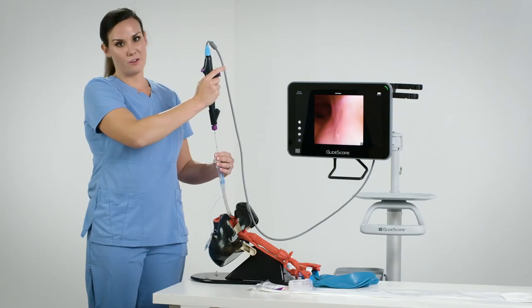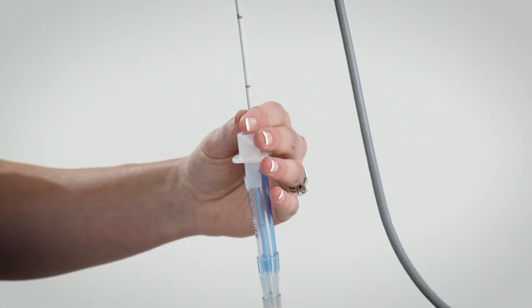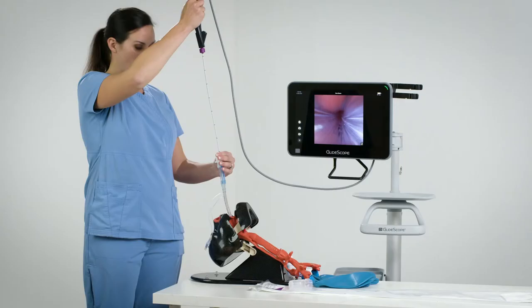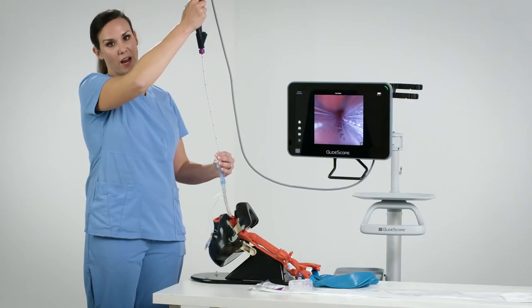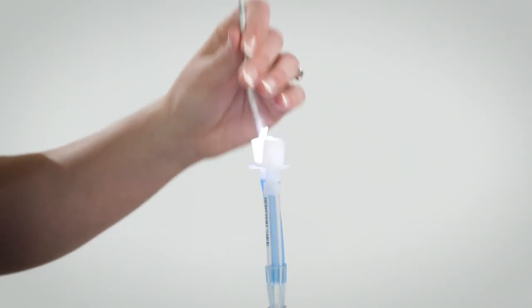Now I'm going to slowly remove my scope from the endotracheal tube, again ensuring that I've kept my scope in neutral position. If I run into any issues retracting the scope, I can inject some saline down the endotracheal tube to help it remove more easily.